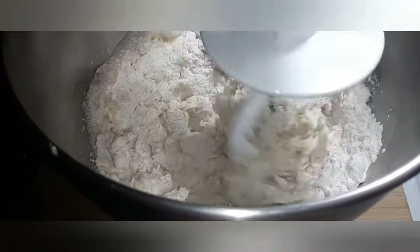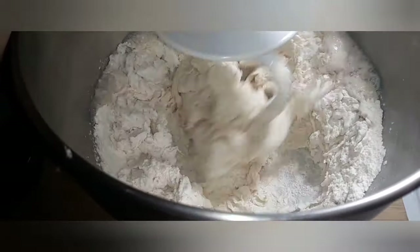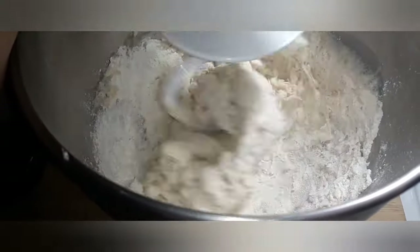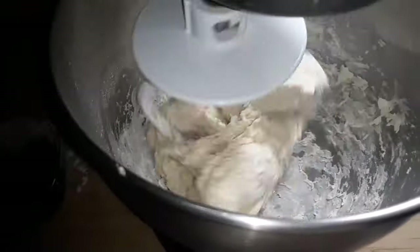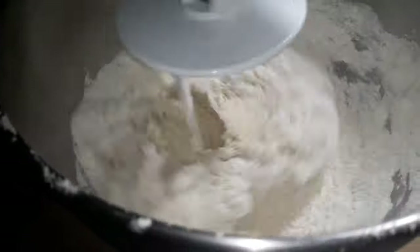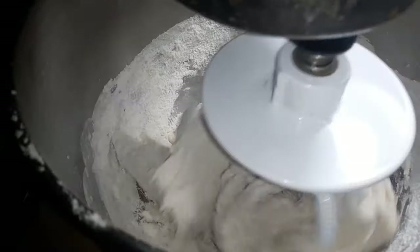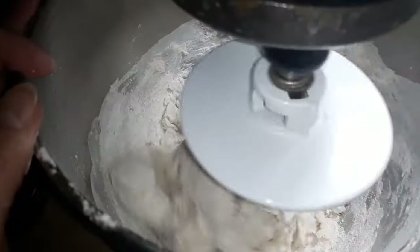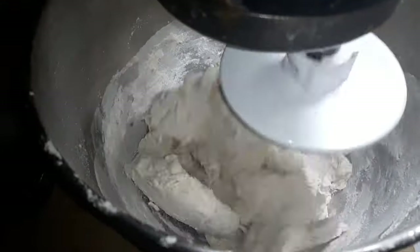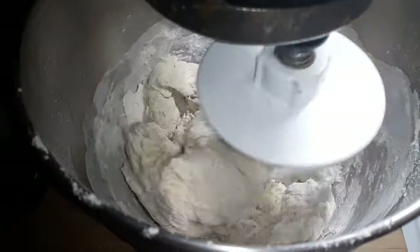This is a really easy recipe — you do not have to knead it, you just use your stand mixer. You can knead it if you want, but the stand mixer is much easier with no kneading involved. That is mixed up pretty well, so I am going to go ahead and add my other half cup of flour. I have this on speed three right now and I will let it sit there until it is fully mixed and gets all that flour off the sides of the bowl.